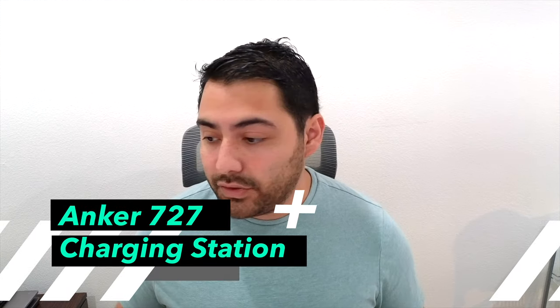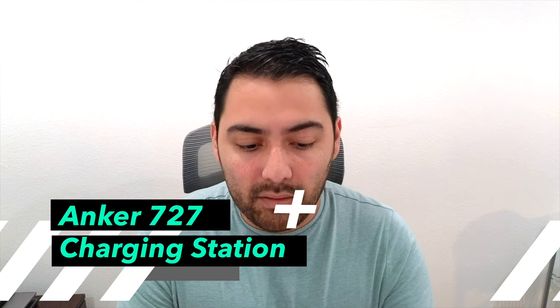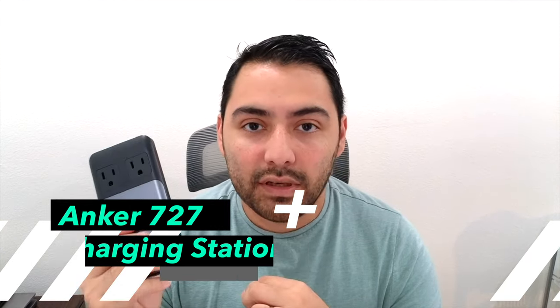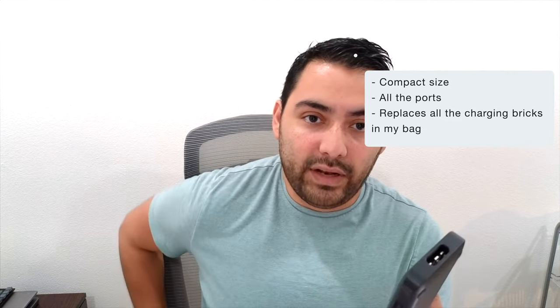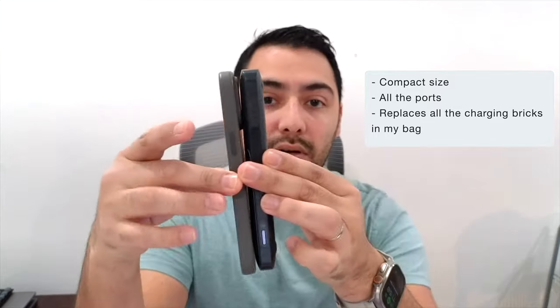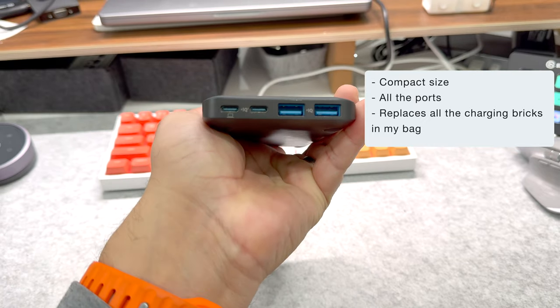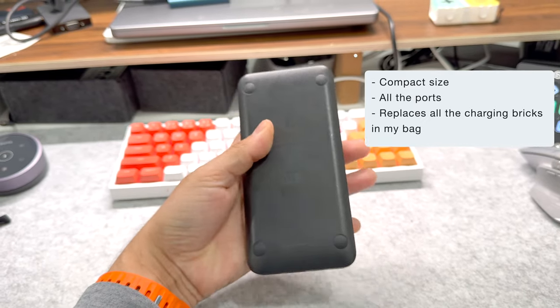The first thing I always make sure I have in my tech pouch is this Anker 727 power brick. There is an updated version that pushes 140 watts, so I'll link both down below, but I got this when it first came out and it was 100 watts. It's pretty compact — around the size of an iPhone 15 Pro Max — so it doesn't take up too much space. It has two outlets on it, which means I can take up an outlet at a coffee shop or conference room and still have two outlets left over for anything else that needs to be plugged in.